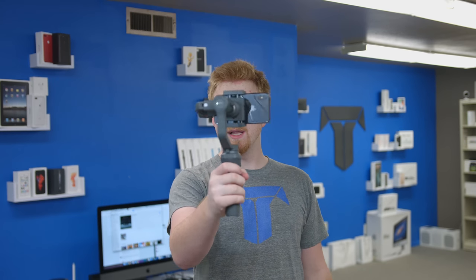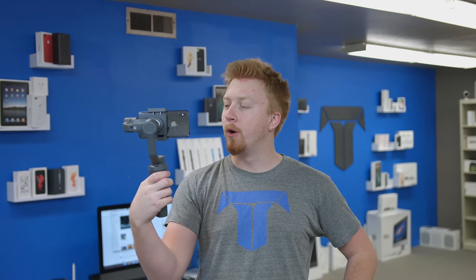Be prepared to say goodbye to shaky camera footage with the recently introduced DJI Osmo Mobile 2, which is just mesmerizing to look at and reminds me of a chicken head.